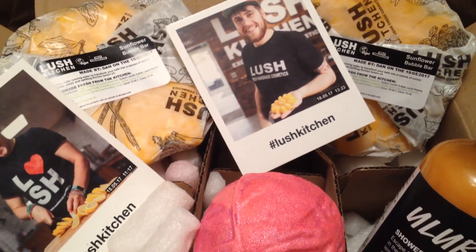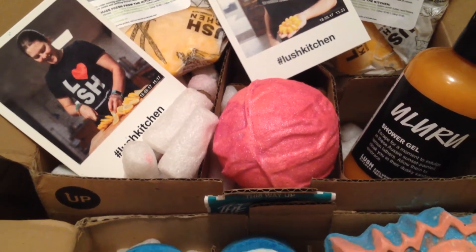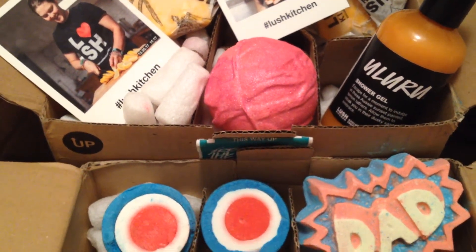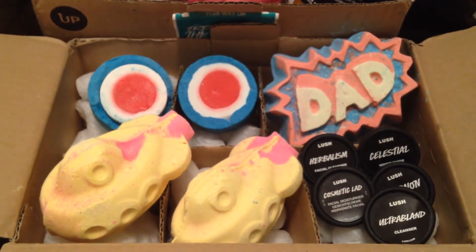That's it for this Lush haul — I hope you guys enjoyed the video. Hit that red subscribe button below, and you can also follow me on Instagram. Until then, thanks for watching, and I hope to see you guys soon. Bye!